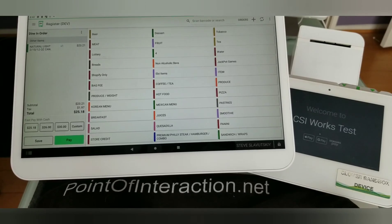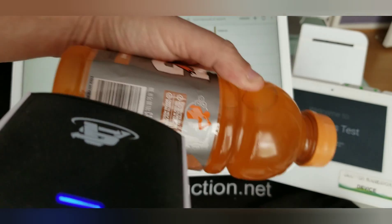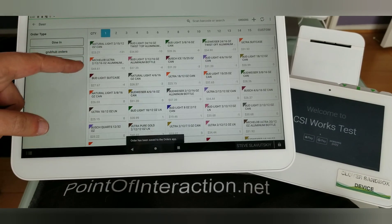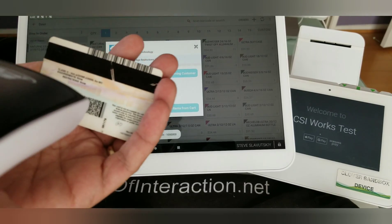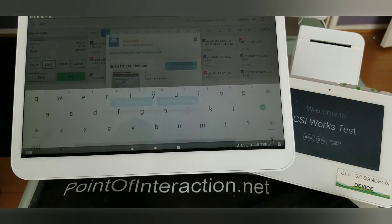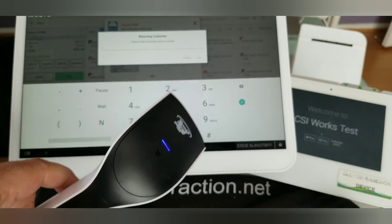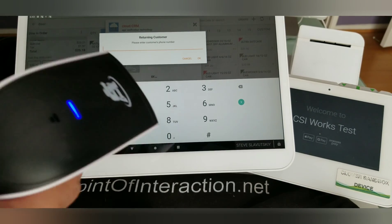I have the Scan Avenger plugged in now. I'm going to scan my Gatorade, and there it is — it reads the Gatorade fine. But if I try to scan my driver's license, it's not going to work. And you can see it does this crazy stuff. The reason this is happening is because, as far as Clover is concerned, the Scan Avenger is a keyboard, not a barcode scanner.